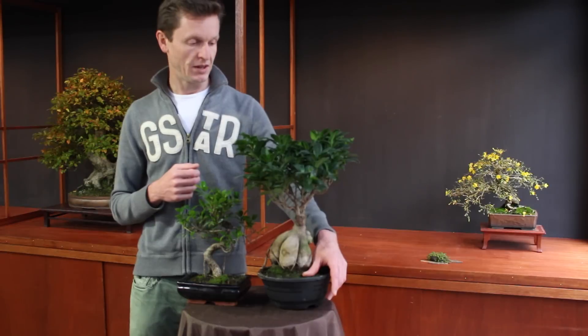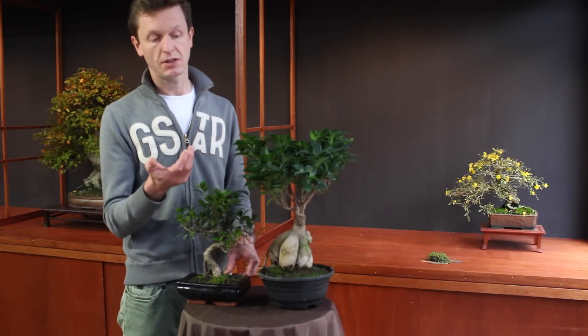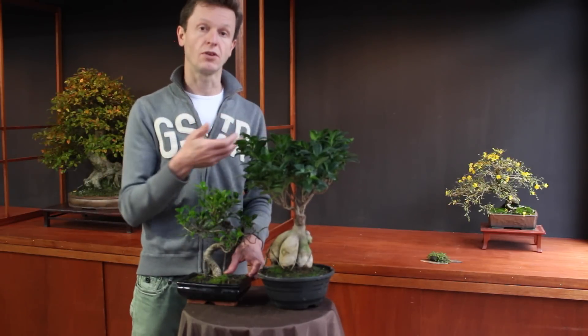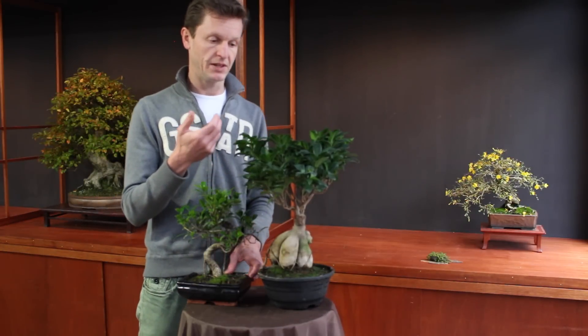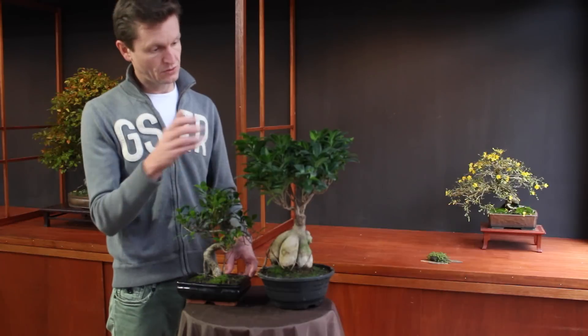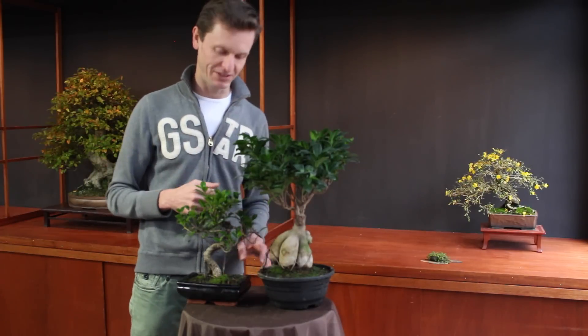The next important thing is fertilizing. Fertilizing for a ficus can be done all year, but during the growing season you fertilize it twice as much as in the winter season. It depends on the type of fertilizer. You can use a normal plant fertilizer, which will focus a little bit more on growth than on the overall health of the tree. When you take a special bonsai fertilizer, it will focus more on the overall health and a little bit less on the growth of the tree. So choose whether to use a plant fertilizer or a bonsai fertilizer, depending on how many new sprouts and shoots you want on the tree.